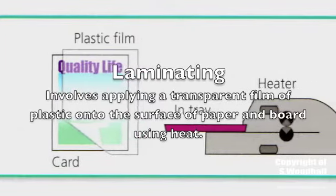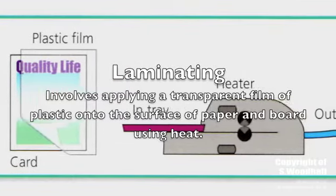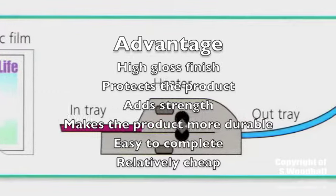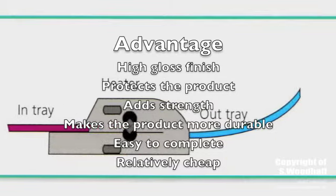The first one we're going to look at is laminating. This type of finish involves applying a transparent plastic film onto the surface of the paper or board. This finish provides a gloss coat to the product, adds strength, and makes the graphic product more durable.